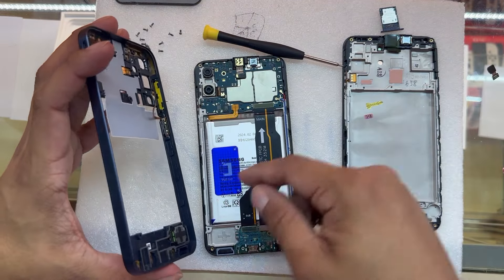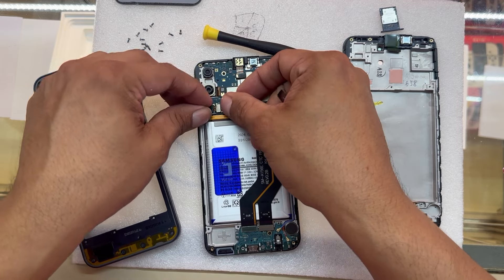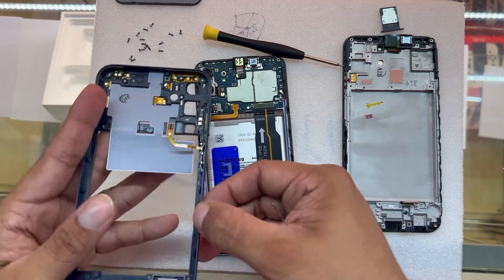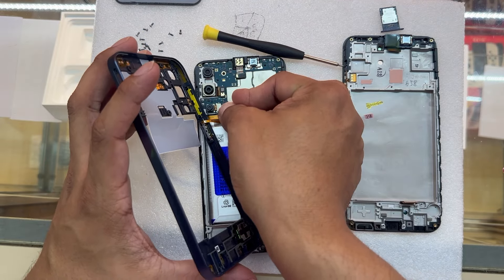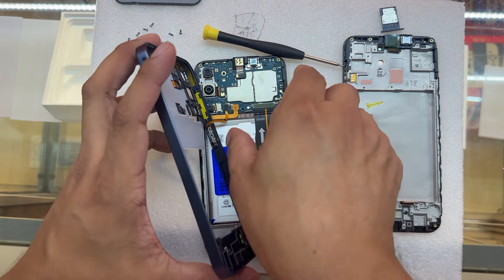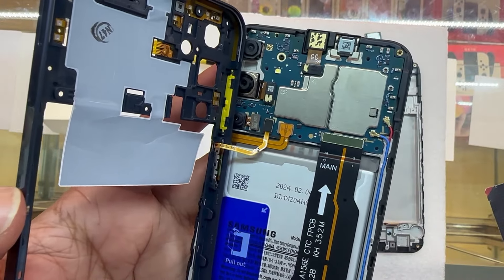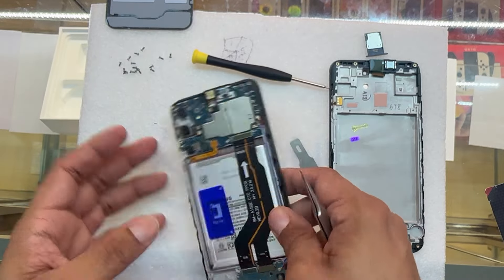After working with the middle frame, it will eventually just come off. Be careful — don't pull it all at once because there are cables. One of the little cameras just flew off — let's put it back. There is a little cable right here, be careful not to break it. That happens to be the sensor for the fingerprint and the power button, so make sure not to break this little cable. Be extra careful right there, then put the middle frame on the side.